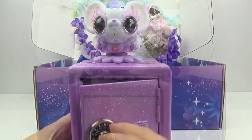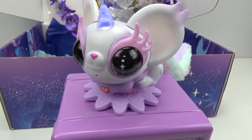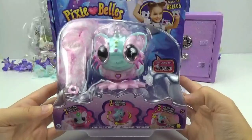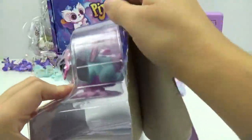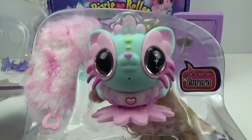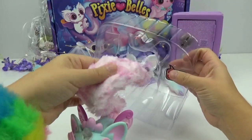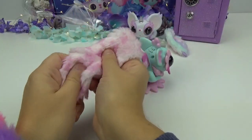Just like that! Whoa, look at her go! That's so fun! Now let's open up Aurora. There she is — let's carefully take her out. Oh, don't hurt my tail! Gentle, gentle! Their tails are so soft. Oh my goodness, I just want to cuddle it!